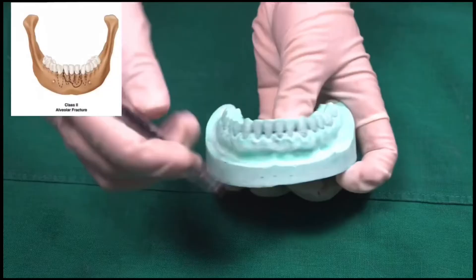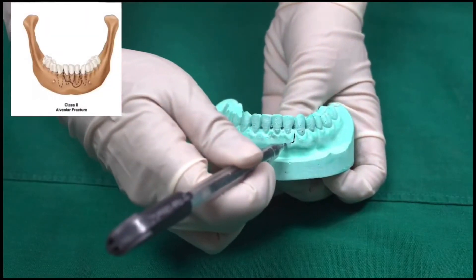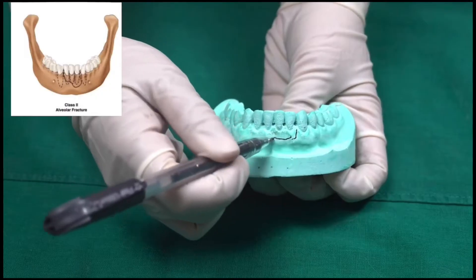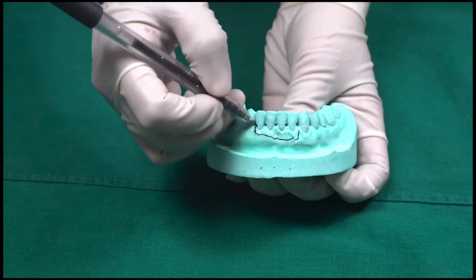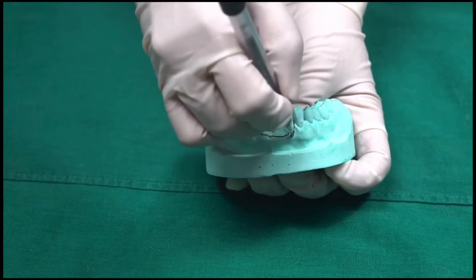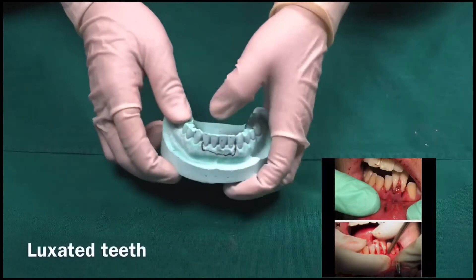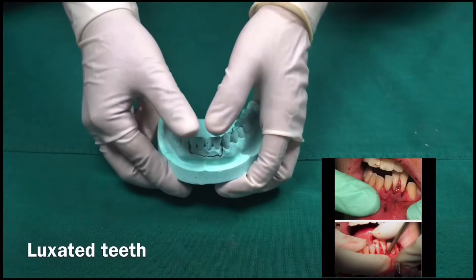E6 wiring can be used to stabilize the dental alveolar fracture in individual dental arches. I'll be drawing the fracture line — suppose you have a fracture from lateral incisor to lateral incisor. E6 wiring can also be used in cases of luxated teeth, where you need to push the luxated tooth apically.